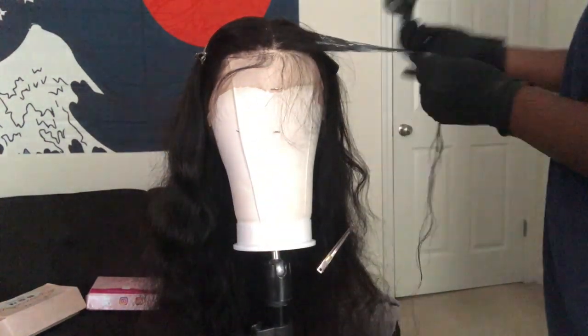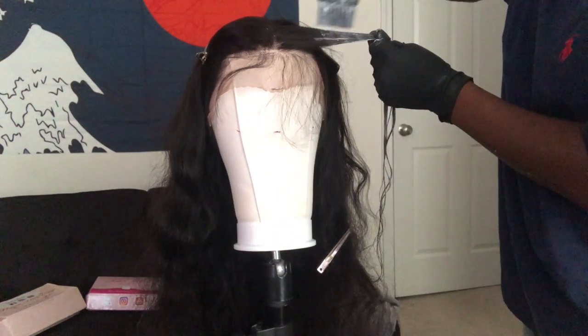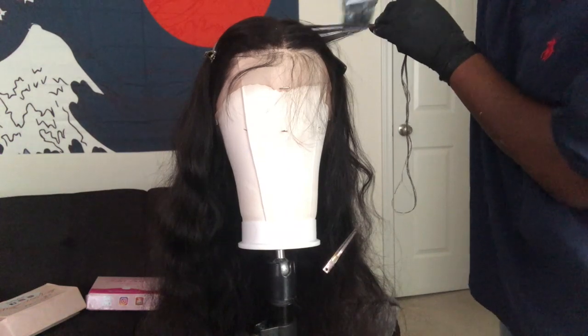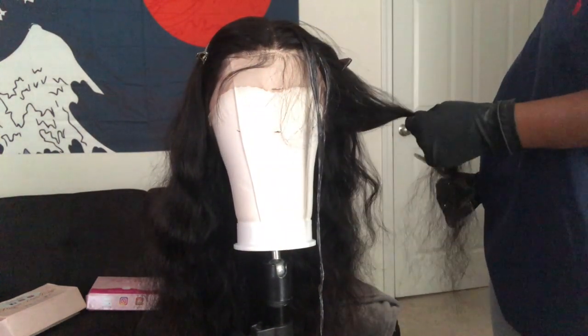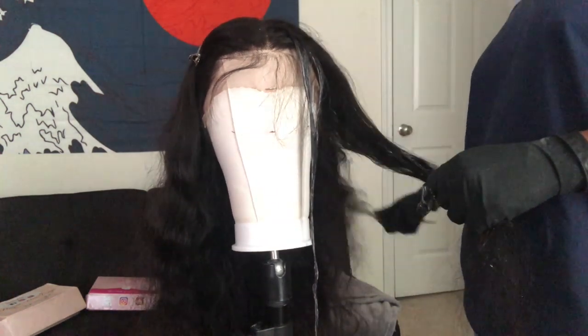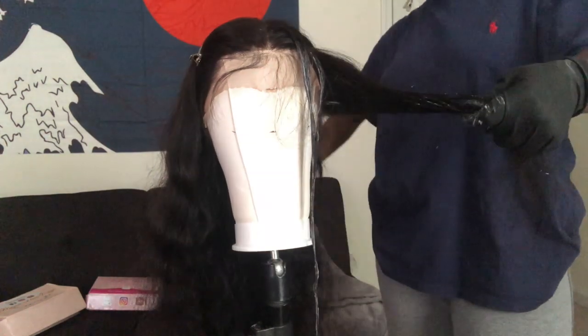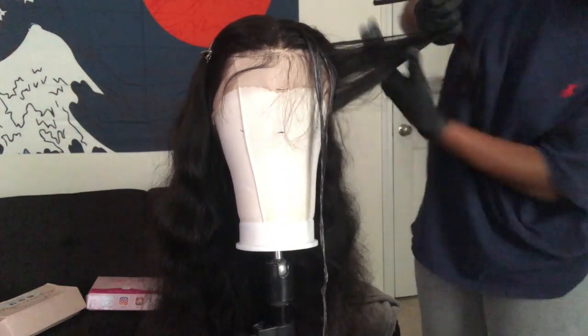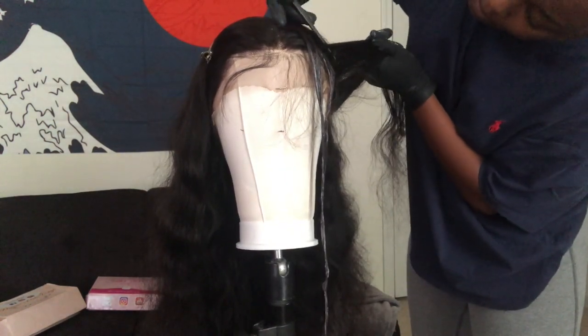I had already mixed up some bleach. I used my BW bleach that I always use and I put 30 volume developer in it. I just mixed it up until it was like a thick liquid — you don't want it too watery or too runny when you put it on the hair.